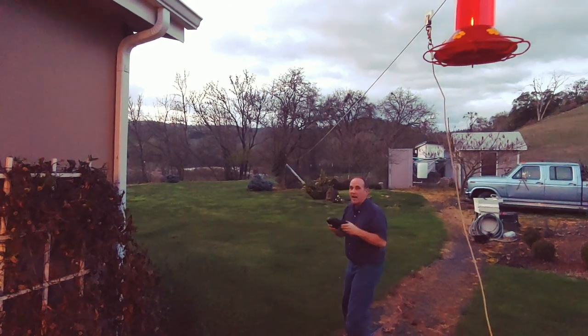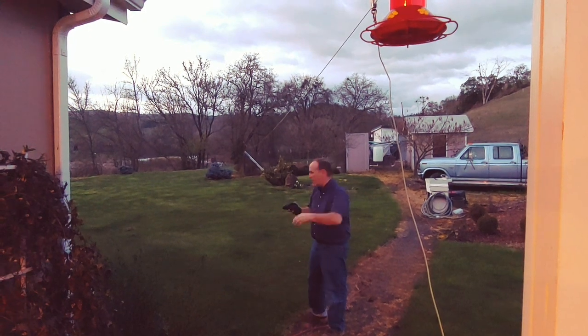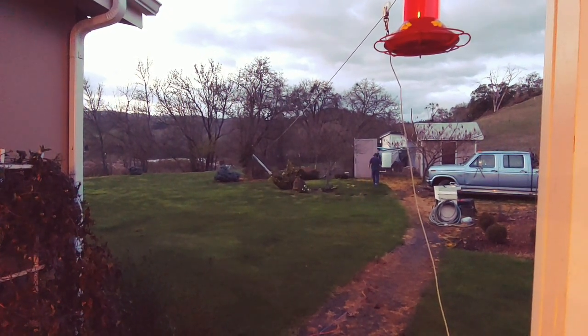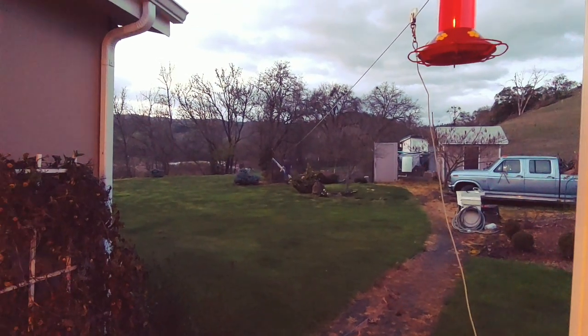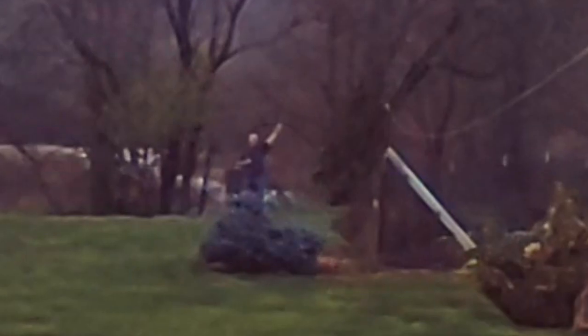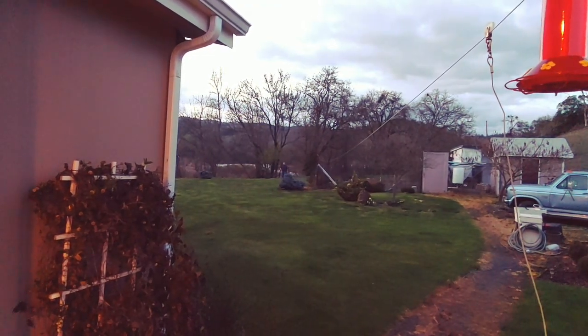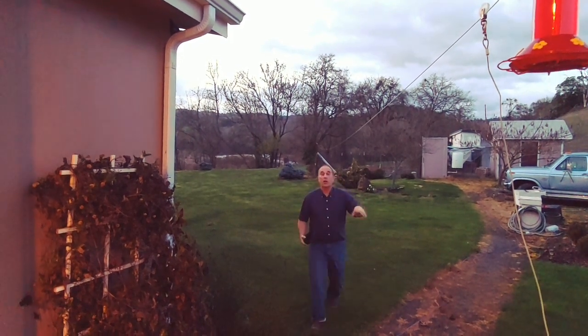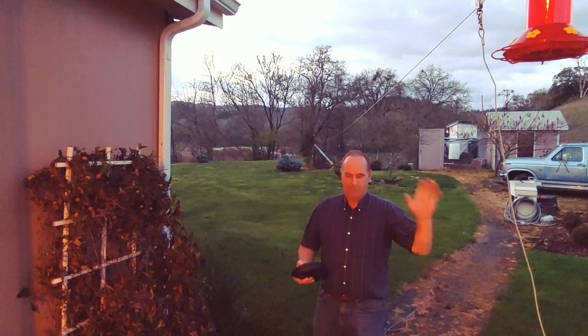I'm going to go outside as though I were mowing the lawn and see just how far away I can get. I can hear it loud and clear just on the other side of the living room. I'm out here by the chicken house and I can still hear it loud and clear. Right here is about the edge — it's starting to skip now. That's about 100 yards out, and up until that point it was perfect. I could still hear it but it was skipping.